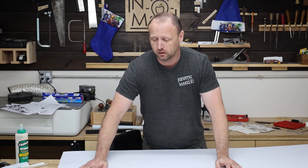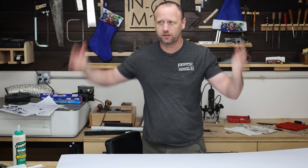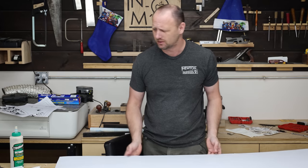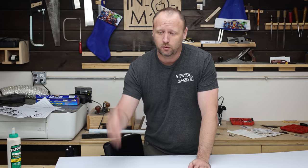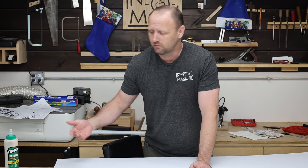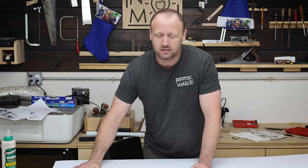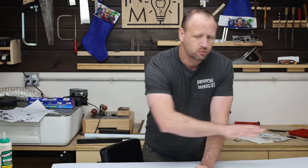This is corrugated plastic sheeting — the type of stuff you see on political signs. The stuff that's kind of impervious, sits outside in the rain, the snow, and somehow it still survives. It's light, it's flexible. I'm going to line the entire inside with this. I'm going to hold it in place with some peel-and-stick Velcro that I can put on the back of it. That way, if I ever want to change this out, I peel it off, I clean it or I replace it — super simple. It also gives me a really nice reflective surface on the inside, so it's a little bit easier to see my project.